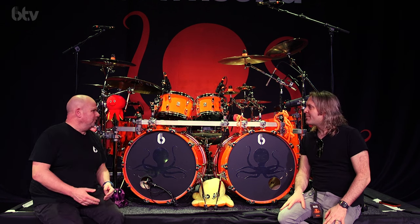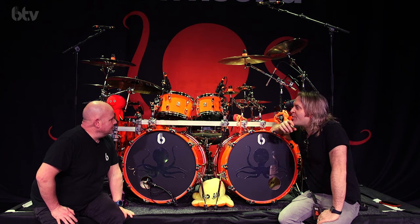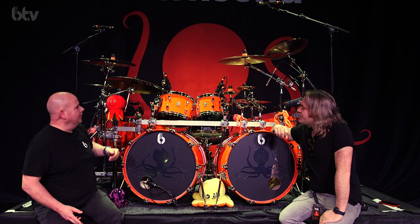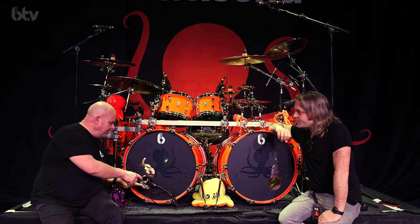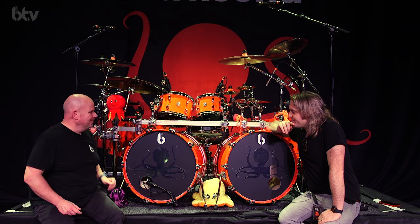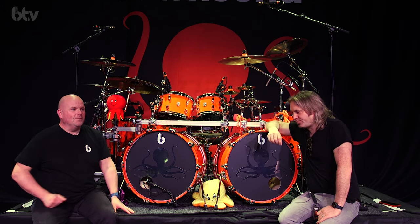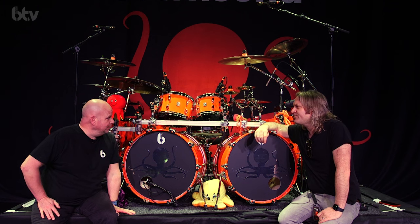This stuff looks beautiful, doesn't it? I wasn't sure when you talked about orange, but doesn't it work? Everyone said that — Al Mori said 'why are you getting an orange kit?' I said 'you'll see.' It turns heads and makes a real statement. The fact that the whole stage theme was based on an unfinished drum kit is amazing. And the attention to detail — the orange tape, the orange sim pads. There's also a growing collection of octopuses — or octopodes — that end up on my rack, thrown up on stage.